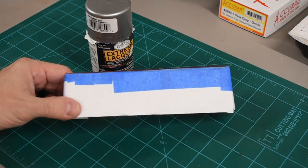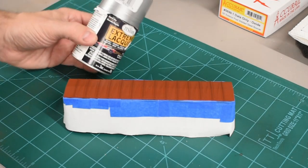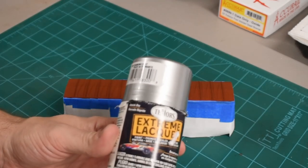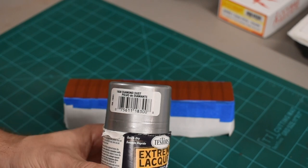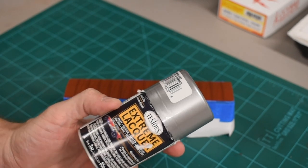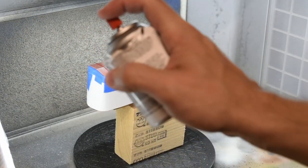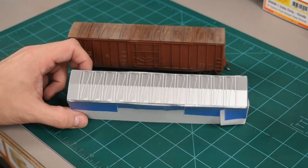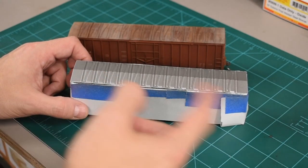Here I have the shell all masked up with some painter's tape and copy paper. I'm going to hit it with Tester's Extreme Lacquer, Diamond Dust 1830, and head over to the spray booth for a couple of coats. Now that the top is painted, I also sprayed a thin layer of dull coat over the top just to help the next layer stick.